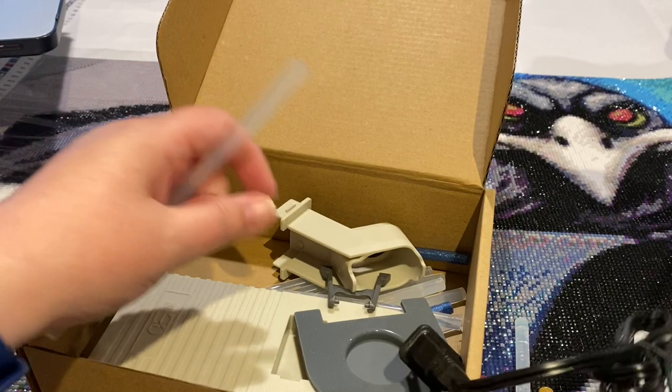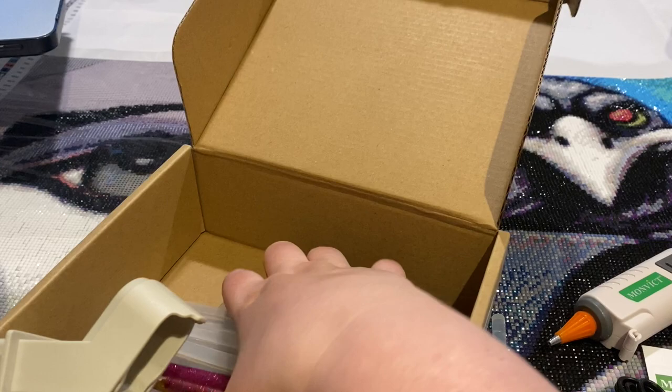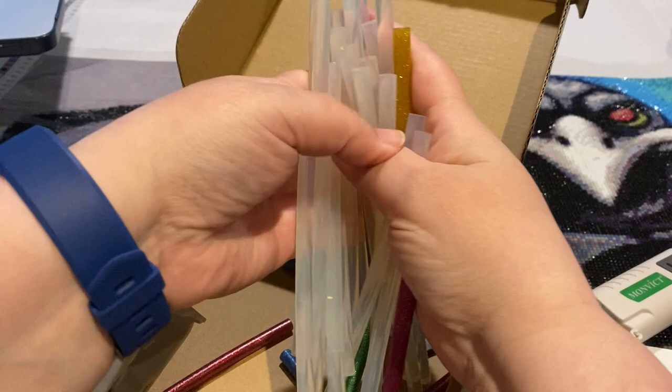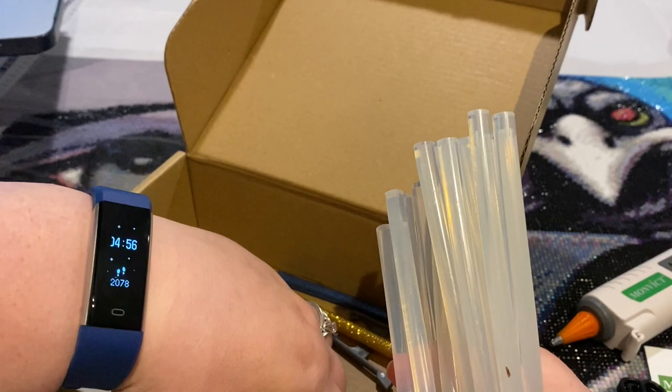I will say the packaging is less to be desired in how it comes. I don't know if this was previously opened, but there's like no packaging inside, so you may want to check that out. But they do give you a decent amount of glue.